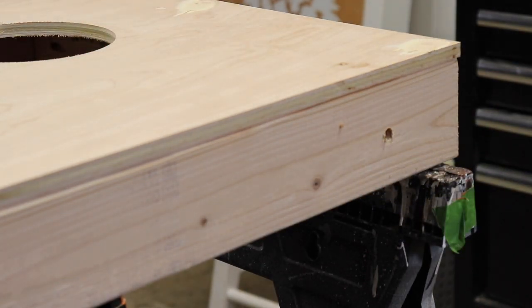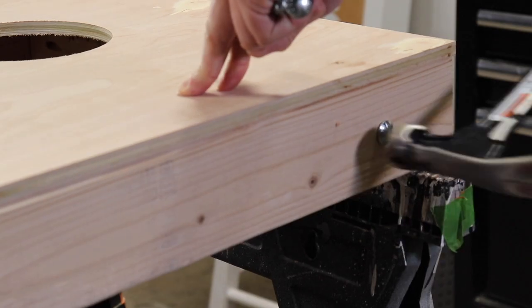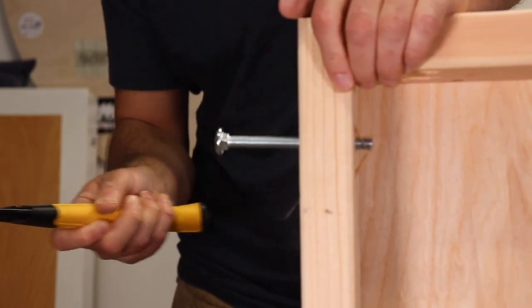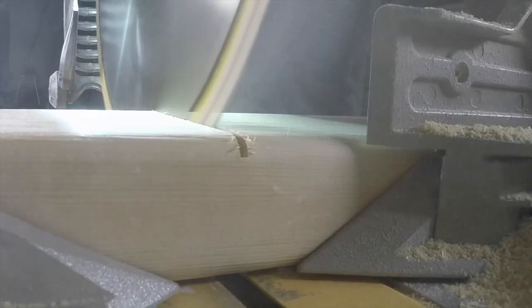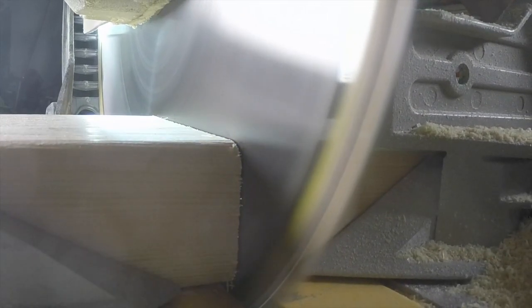I am a firm believer in setting things up to be as quick as possible. And, behold, my bolts. Just line it up and bolt them in.